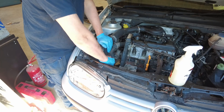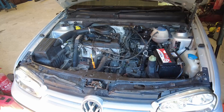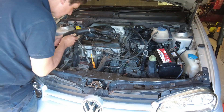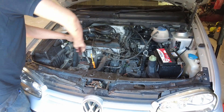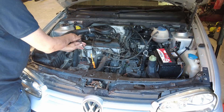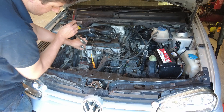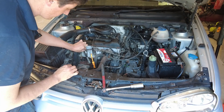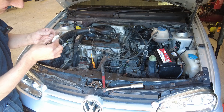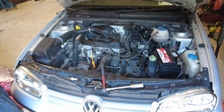Let's get the old spark plugs out. These look like they've been in here for quite some time. Not to mention the fact that one was not snubbed down as well as I would have liked. Let's see what they're like when we pull them out. Definitely do a change — they're a good quality spark plug, but still and all, definitely need changing.